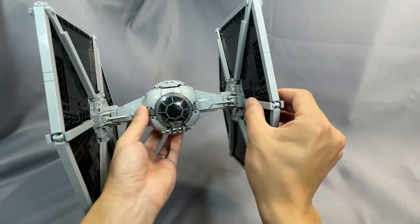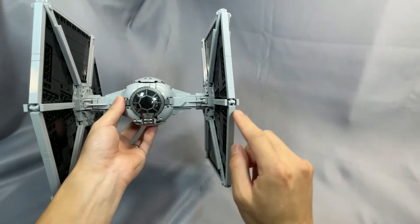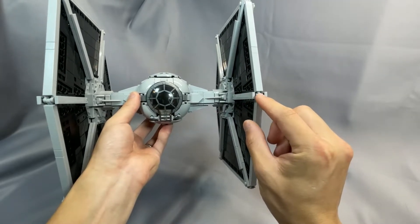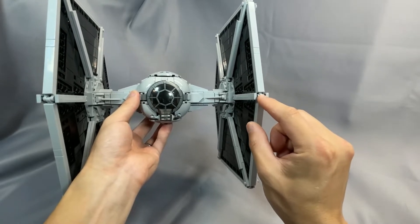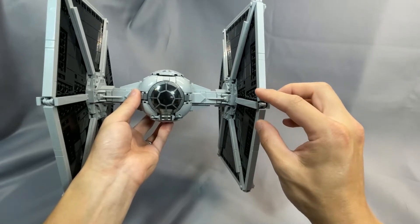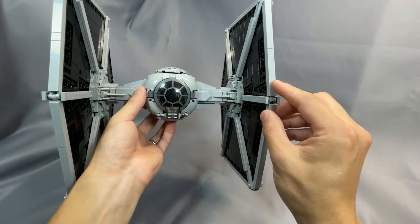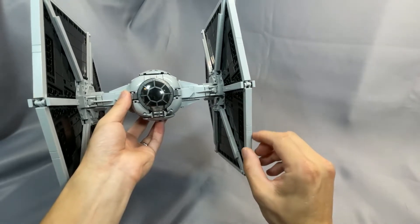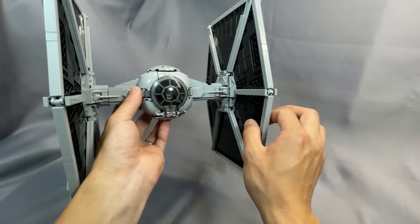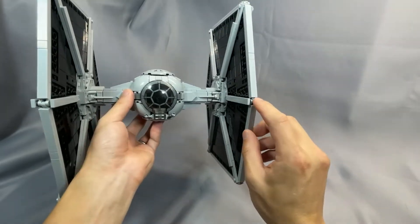Last but not least, attaching the wing edges is straightforward in the instructions, but I had a lot of trouble getting them to clip in. This connection is very tight, both on the front and the back, and often I'd secure one side only to hear the other pop off — and that happened on both wings. Definitely pay attention to making sure all the connections are tight, and get these panels in as far as they go. You don't want them to be loose.